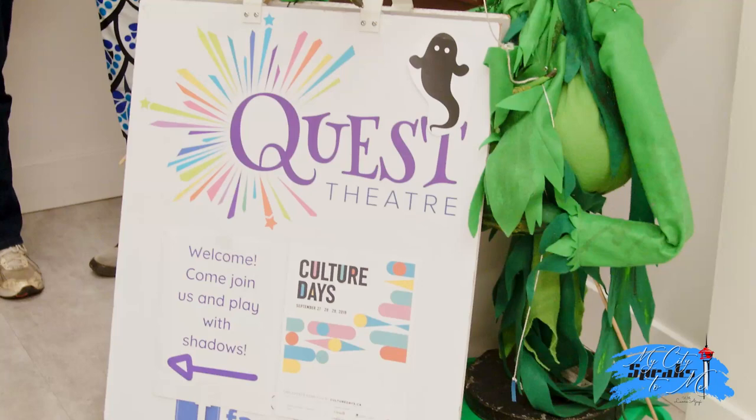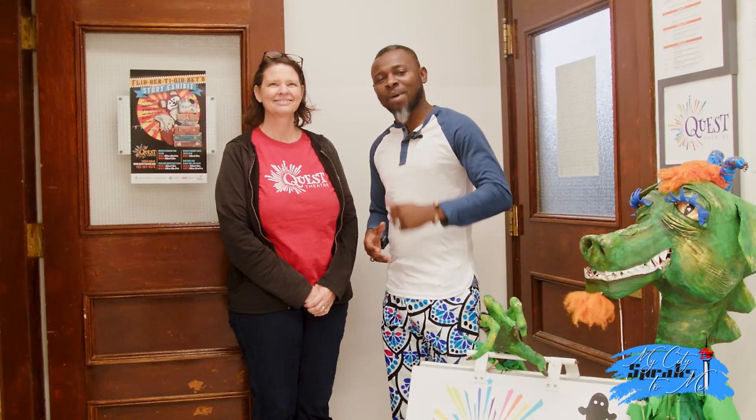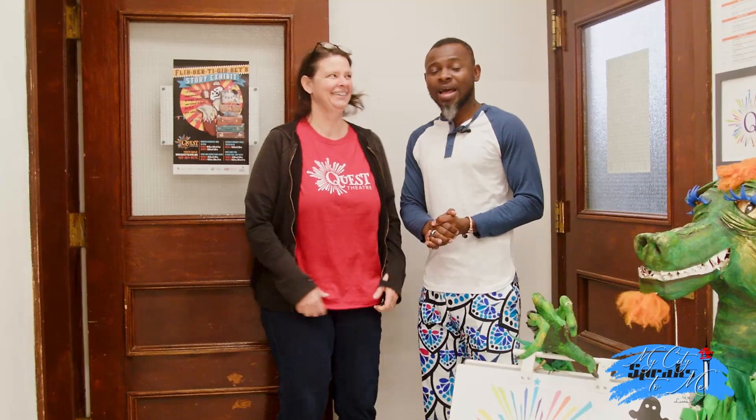Still on My City Speaks to Me, the Calgary Edition here at C-Space King Edward in celebration of Alberta Culture Days. One of the fun places to come in this building is Quest Theatre. These guys are doing amazing work, especially with a focus on kids — helping them be who they want to be, bringing out the creative side and ideas locked up inside them. Nikki Loach, I'm the Artistic Director of Quest Theatre. We do performances and residencies in the school system, and we're also launching a show called Flippity Gibbets Story Exhibit for preschoolers age three to seven, playing at C-Space very soon.